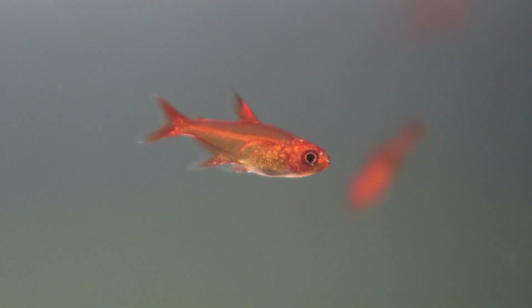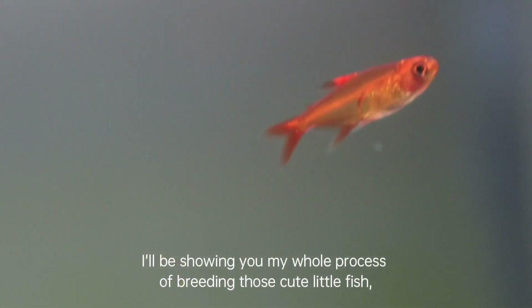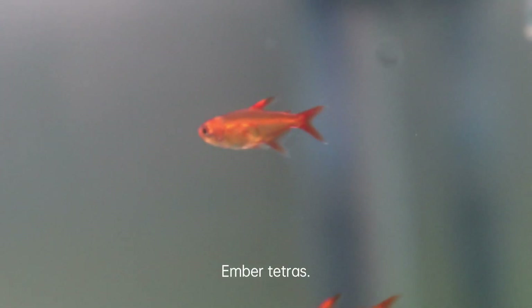Hi everyone, in this video I'll be showing you my whole process of breeding those cute little fish — ember tetras. Please watch to the end as I'm sure it will be very interesting.